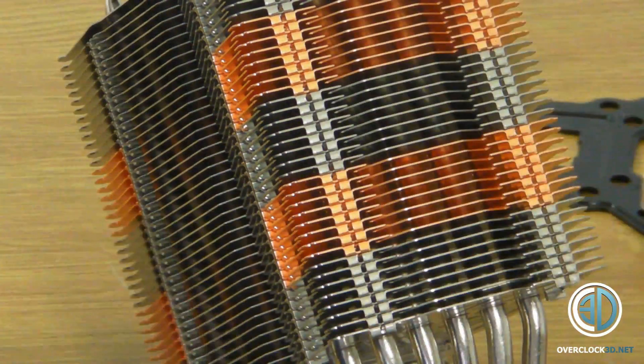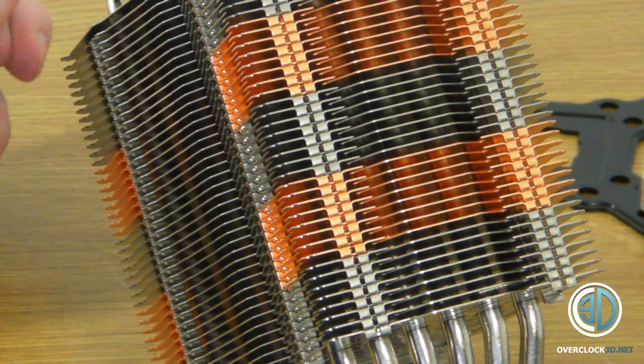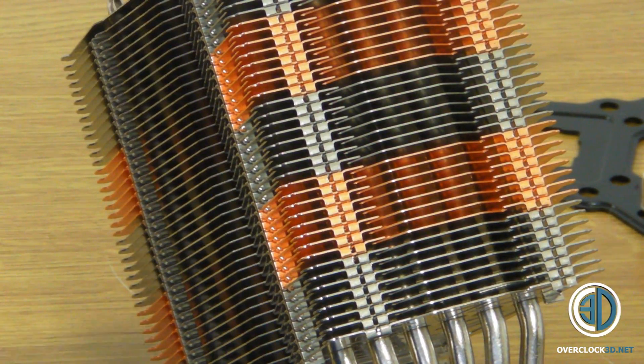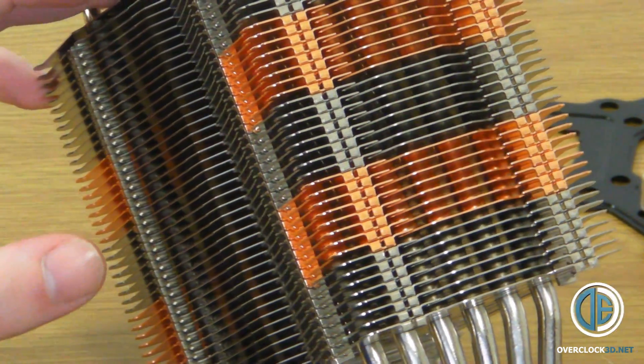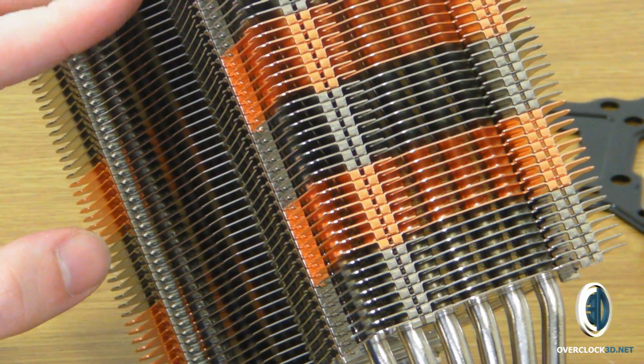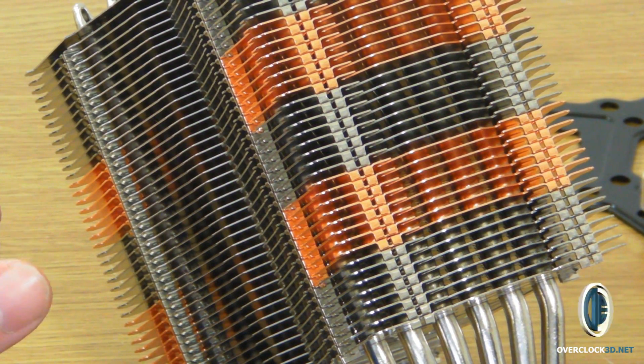It hasn't got any type of fan resistor or anything included — you do need to buy fans separately with this heatsink. Because of that, I'll be running the fans at 12 volts, so it will be a best case scenario with the Sigma Tech fans running two in push-pull.